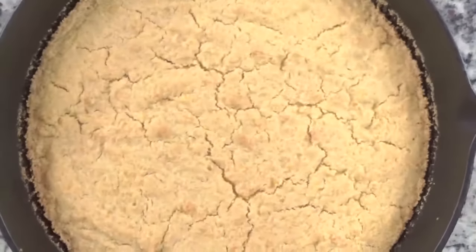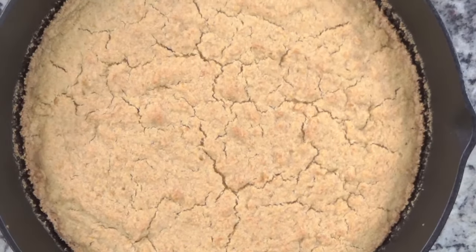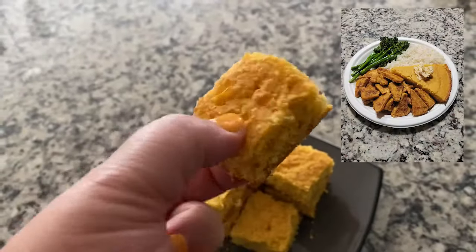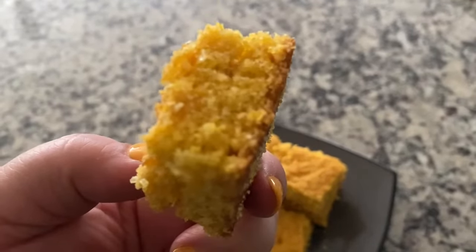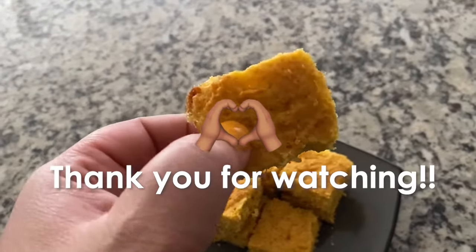Alrighty, so this is how we look after baking for 20 to 25 minutes at 400 degrees. This cornbread is great for making dressing, having it with chili, having it with any meal really, or even just having it as a snack. I hope you all enjoyed today's video. As always, thank you so much for stopping by, and have a great day. Bye!